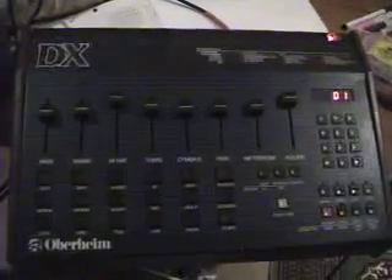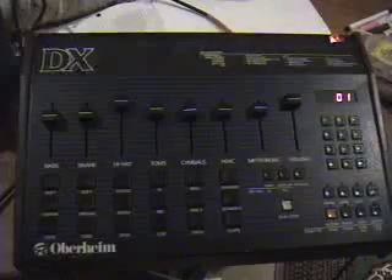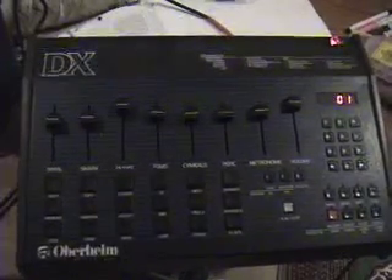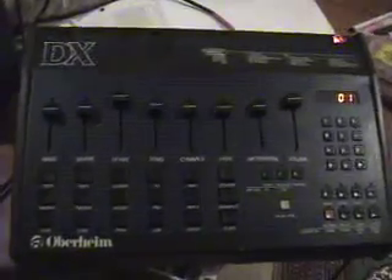What I have here is the Linn LM1 drum machine, serial number 365, and I'm using its trigger out to trigger an Oberheim DX with MIDI. What I'm going to compare in this video is the difference in the hi-hat triggering between the LM1 and most other EEPROM-based drum machines in the 1980s.